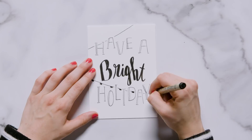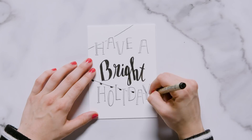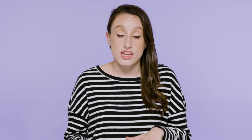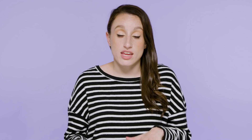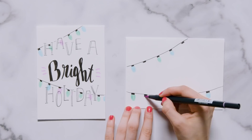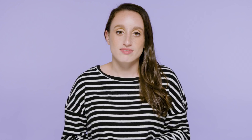To accessorize this card I drew two strings of lights by drawing two black lines behind the words and added colorful lights using pink, green, and blue markers. I also added little dashes coming from the word 'bright' to make it seem like it was glowing — a trick I use in my bullet journal to make things look like they're shining. For the envelope I transferred the string of lights across it, making sure not to cover the areas where the address and return address will go.